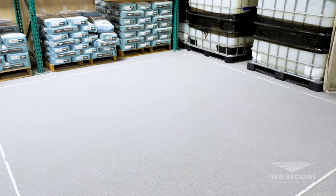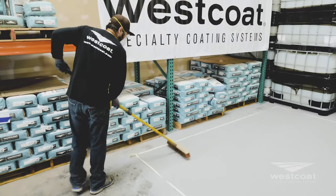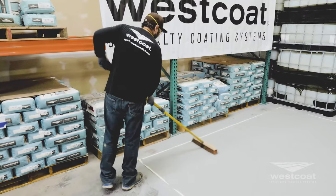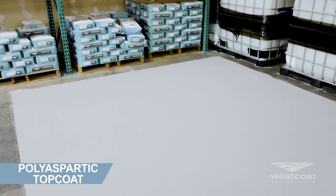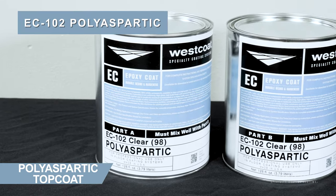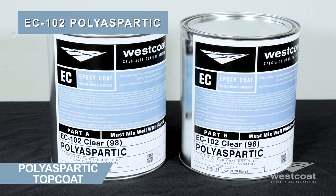Allow the Temprecrete coat and broadcast to dry for approximately 24 hours at 72 degrees. After the surface is dry, sweep up the excess aggregate and vacuum the floor clean. After applying the Temprecrete and broadcast coat, it is recommended to apply two coats of EC-102 polyaspartic.